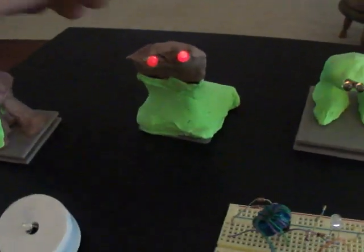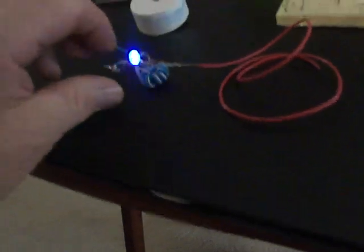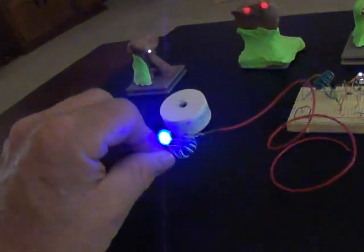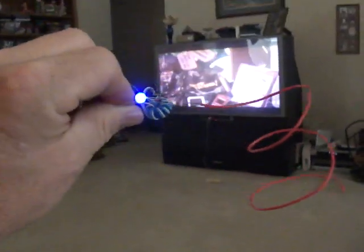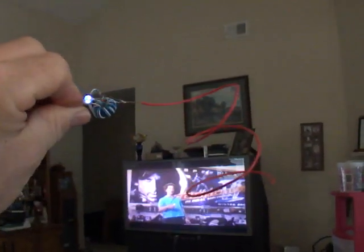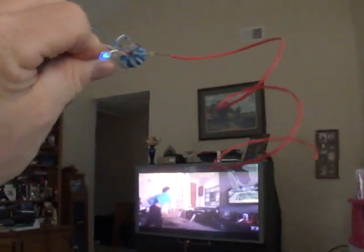And you can see everything is going good. You can see my light, my little light here. And it goes up, up, up, up, up. Still going. Alright, two feet — that's a good two feet.